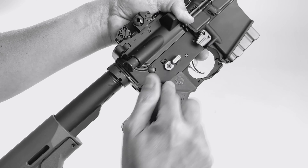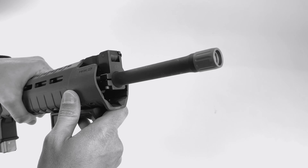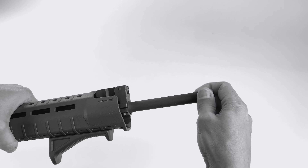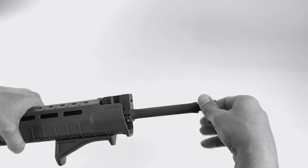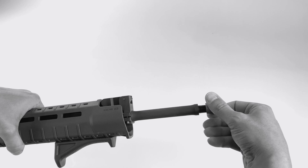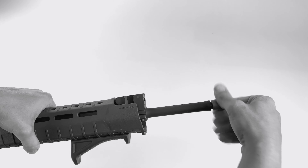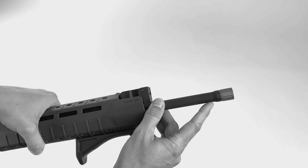These three products work great together. Lastly, we have our barrel thread protector. It looks nice, and it's got a little bit of a taper on the end there. It can be mounted in either direction to match up with the profile of your barrel. So if you have a bull barrel, you can mount it this way, or if you've got a little bit smaller diameter barrel, you can mount it the other way, and that will just kind of match up with the profile there.